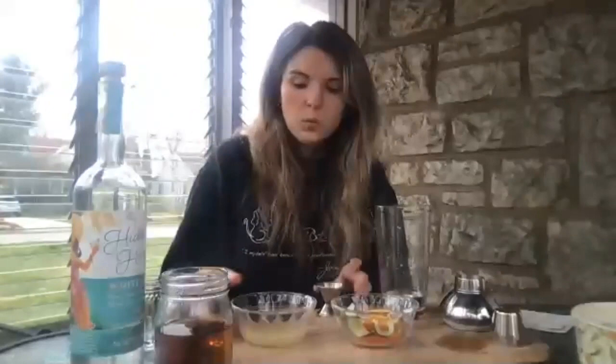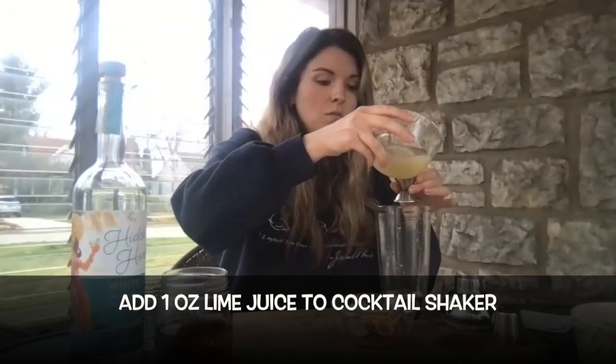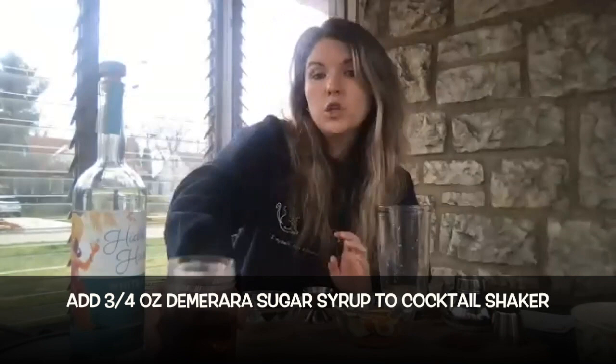Next, we're going to add our lime juice — we're going to need about one ounce of lime juice. And then we're going to need three-fourths of an ounce of our demerara sugar syrup.